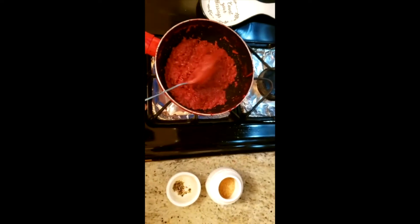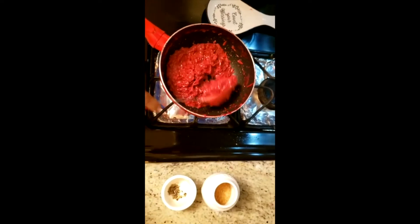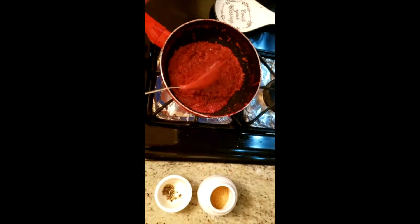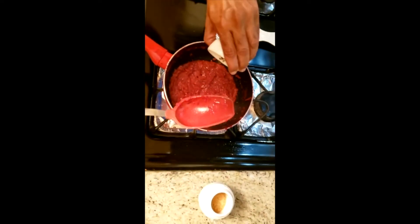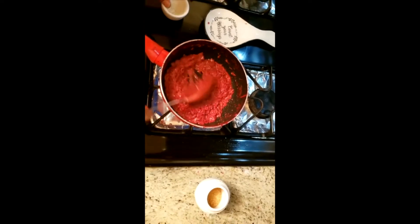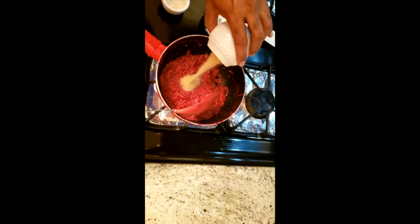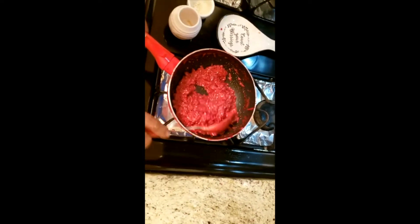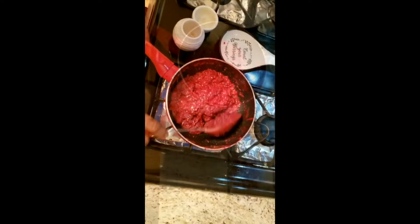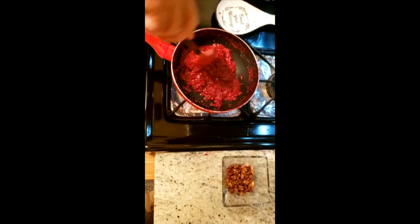Now the halwa's water has evaporated, as you can see. I'll put in the cardamom that I've crushed, and now the brown sugar. All the brown sugar is inside and I have to stir it. You can see the color has changed — it's almost ready. Now I'm going to put all the dry fruits in there.